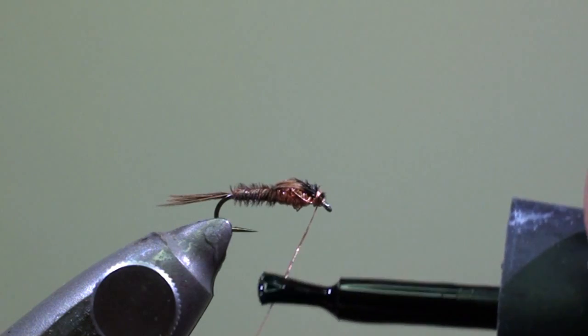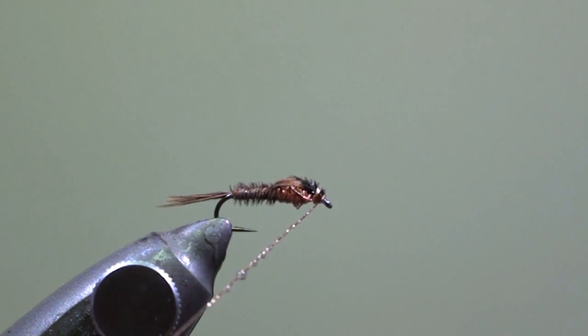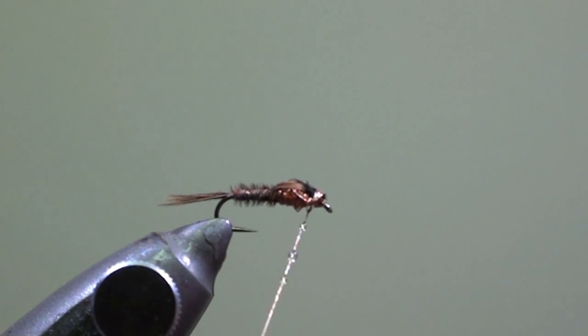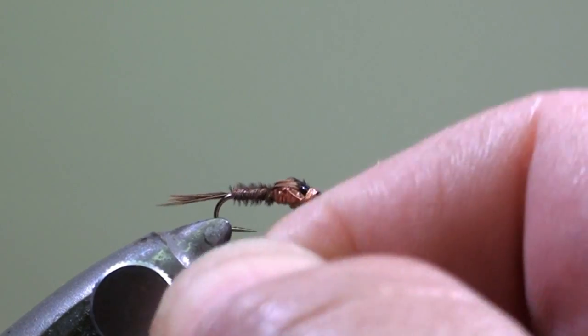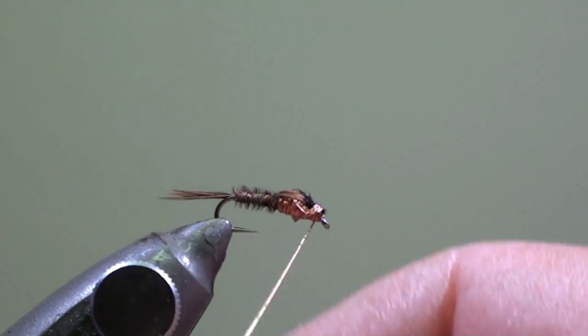Apply a drop of instant glue on the wire. Wind a few turns of copper wire to form the head of the fly and let the instant glue dry. When the glue has dried, just move the copper wire back and forth to break it.